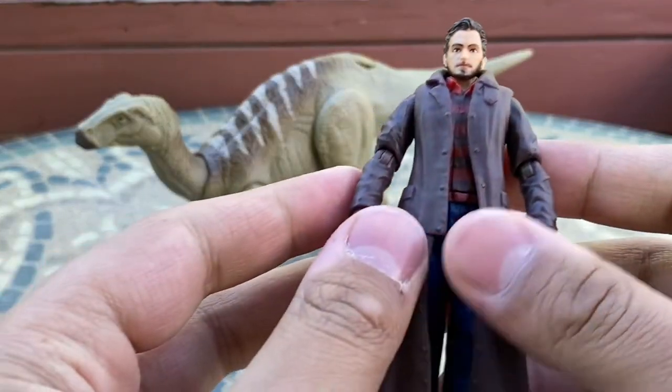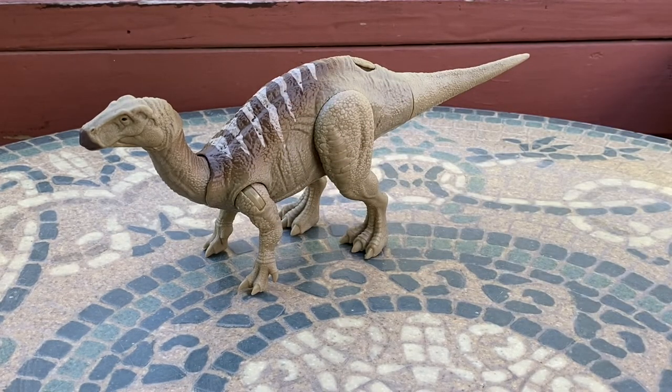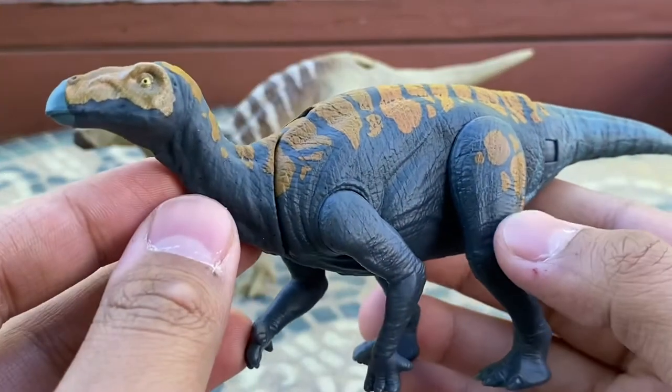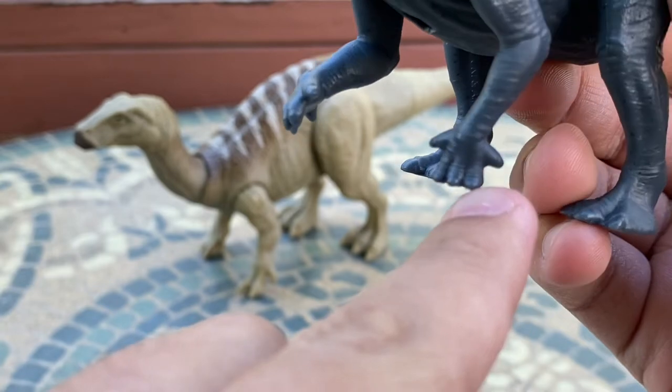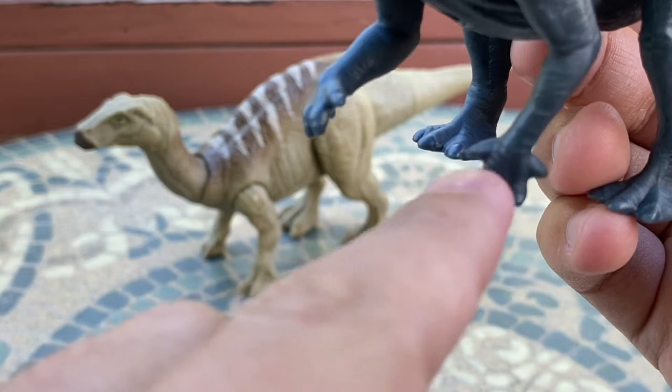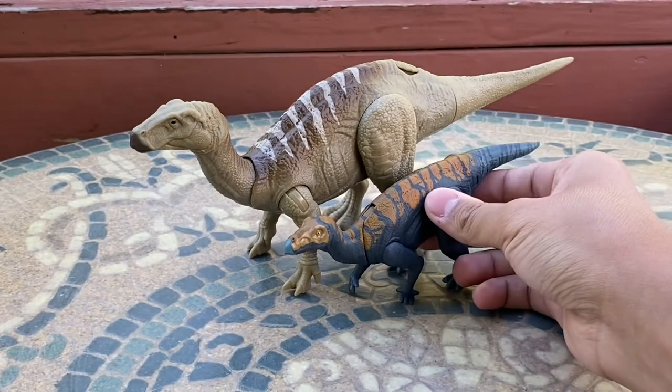Let's get to comparisons. Starting with the human figure — using my cowboy Owen — they match up pretty well, though Iguanodon in real life was definitely larger. For a standard Jurassic Park toy this works really well. Next we have the Coloradosaurus, which is in the Iguanodon family and actually has the accurate hands Iguanodon would have — the thumb claw, three toes, and the other digit. It's a pretty accurate size comparison since Coloradosaurus was a smaller species.